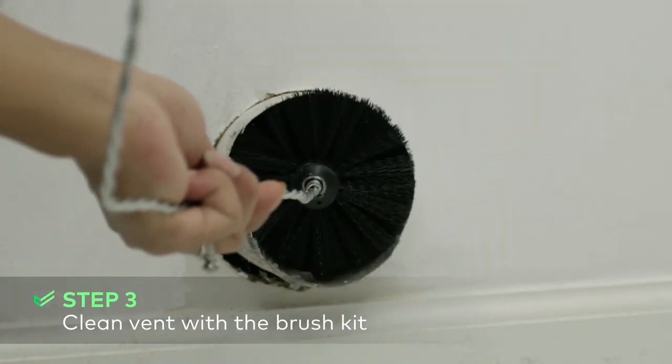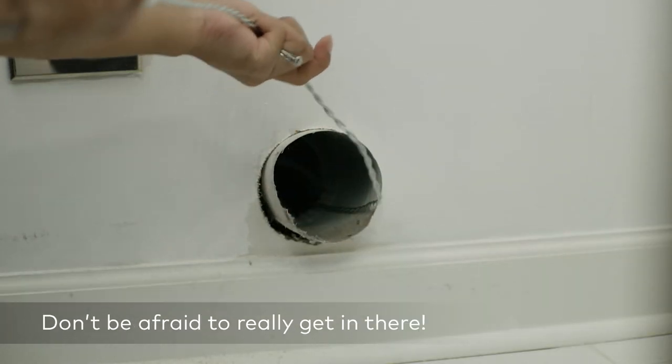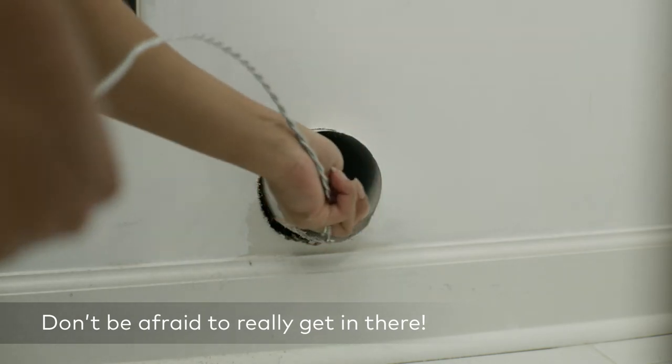This will make it much easier to clean with a brush. Insert the brush into the vent and slowly spin the brush while moving it in a back and forth motion to remove all of the lint. If the brush is long enough, it could reach all the way to the exit point outside.